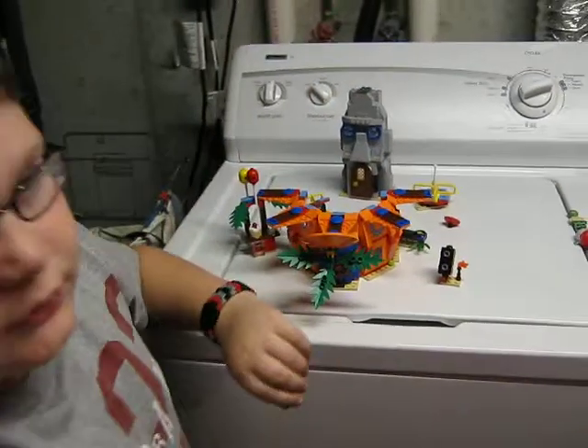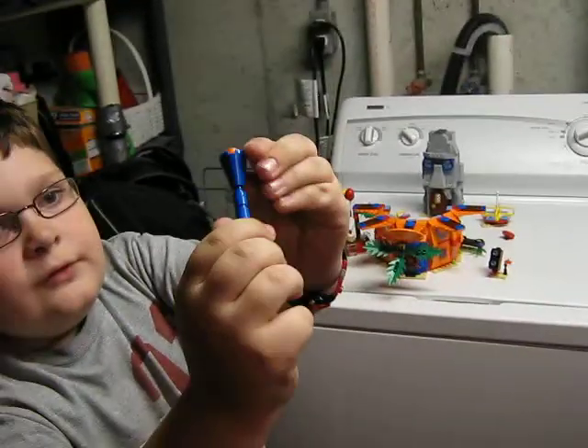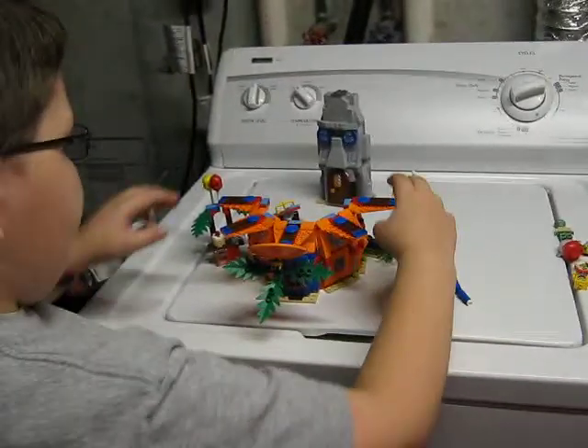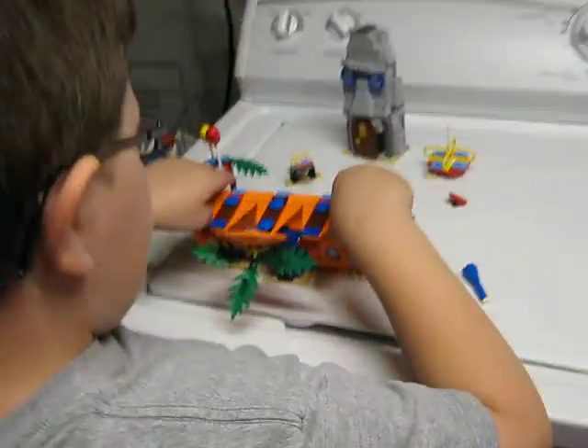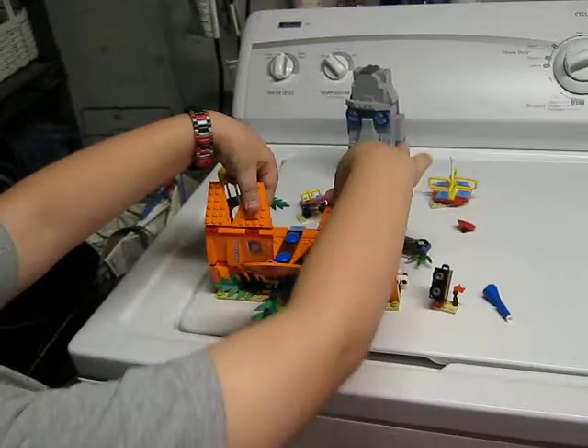To open it fully, you have to take off the chimney. Here's the chimney — it's all blue, like in the cartoon. Or, you can just open this side up as well, and put this piece on like that.